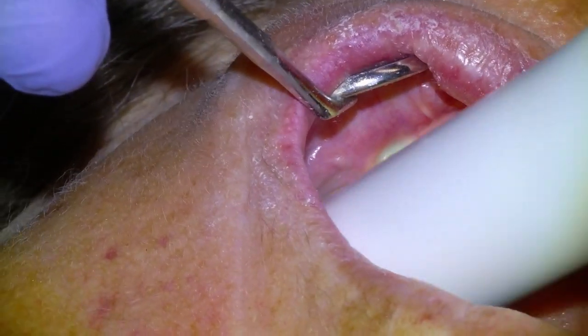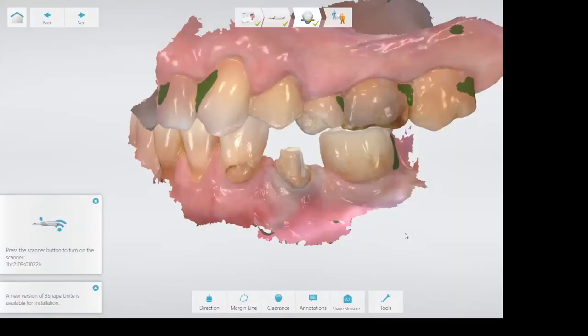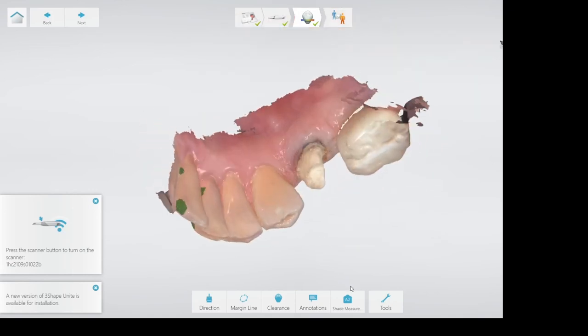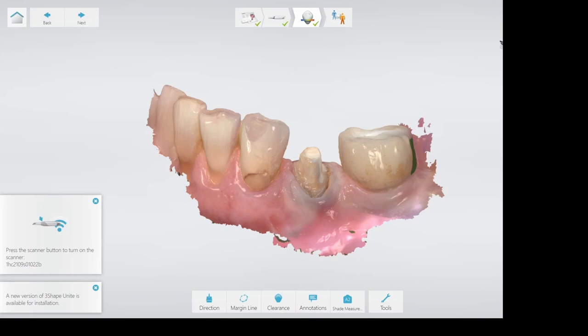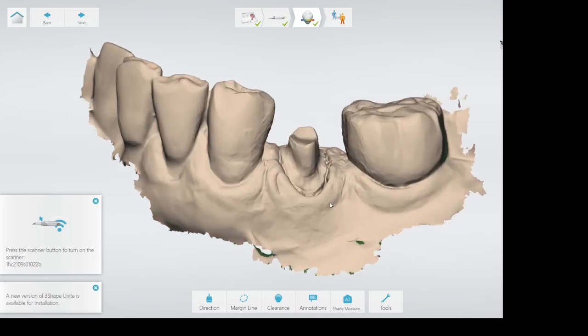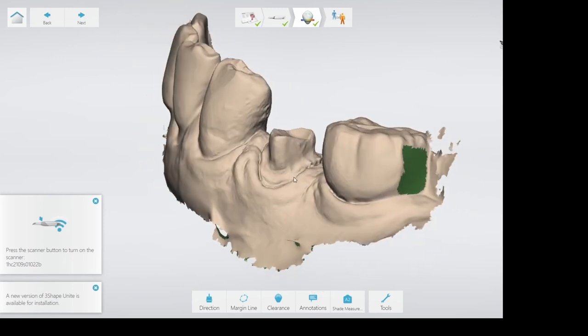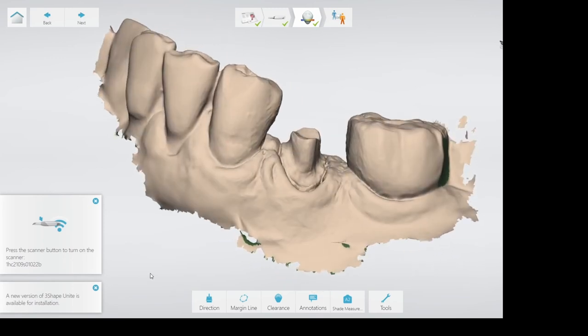Big fan of the Trios 4. I'll take the scan and then send it to my designer. Here's the scan — I'll send it to the designer and then I'll actually get the design back and mill it in-house with my milling machine personally. Maybe I'll show that in a future video.